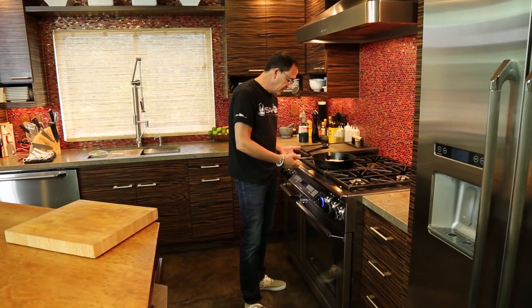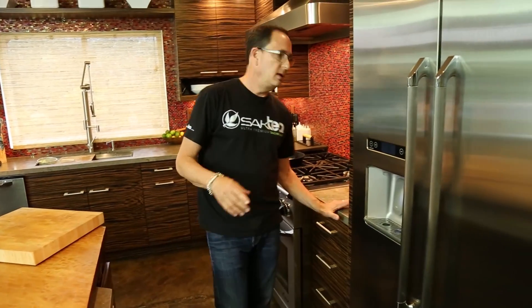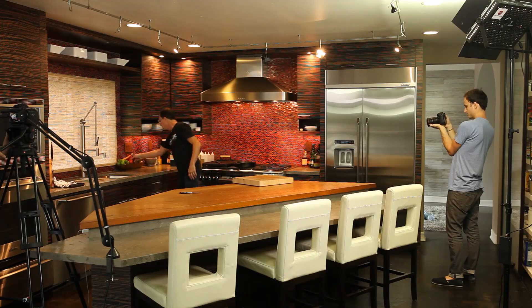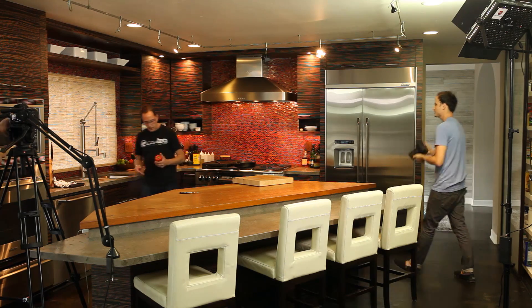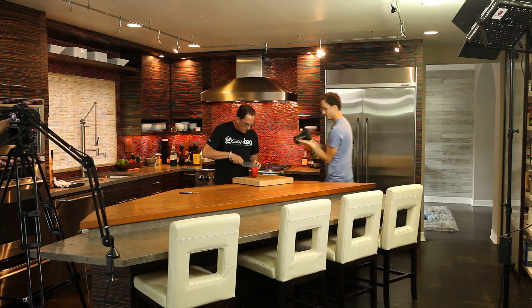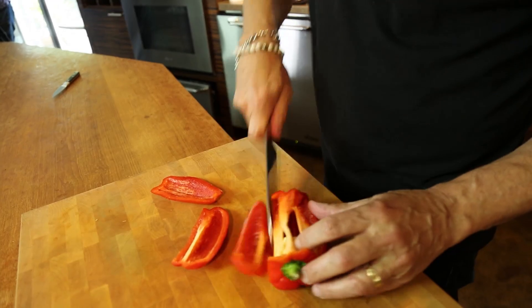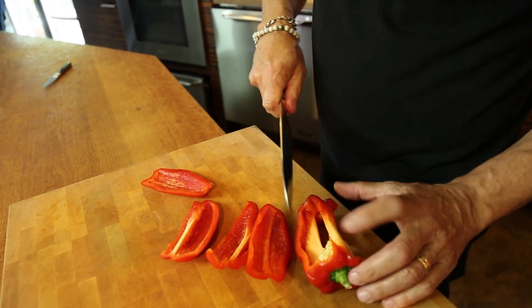The only downside to cast iron pans is the handles definitely heat up. I need garlic. I need red pepper. Would it just be sacrilege to have a rubber handle on a cast iron pan? Well, you certainly wouldn't put it in the oven then. So, red pepper.